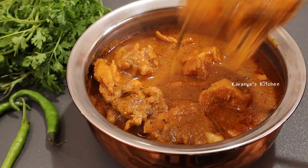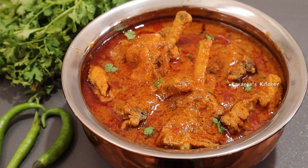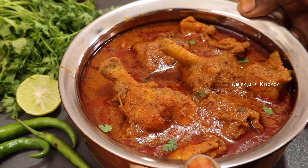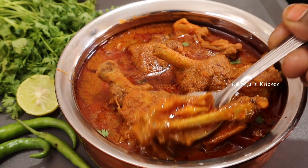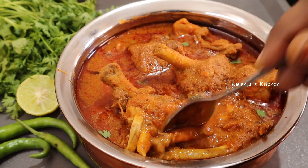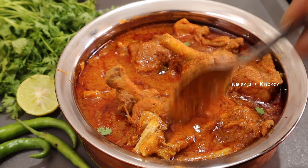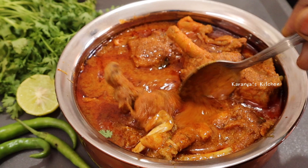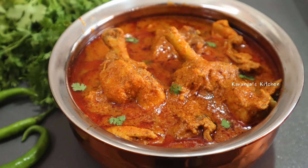Try the chicken curry. If you are good, you will be prepared for the chicken curry. Try the chicken curry and share your thoughts in the comment section. If you liked this video, please like and share this video with your friends. Subscribe for this recipe. Thanks for watching.